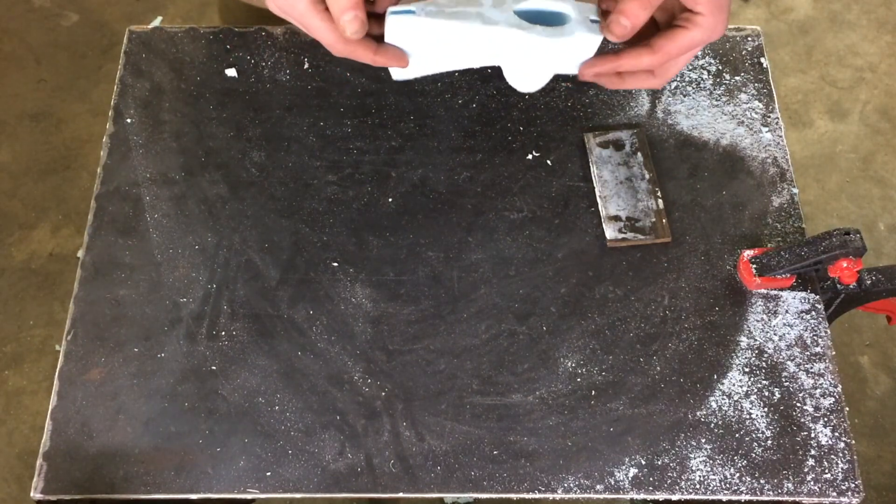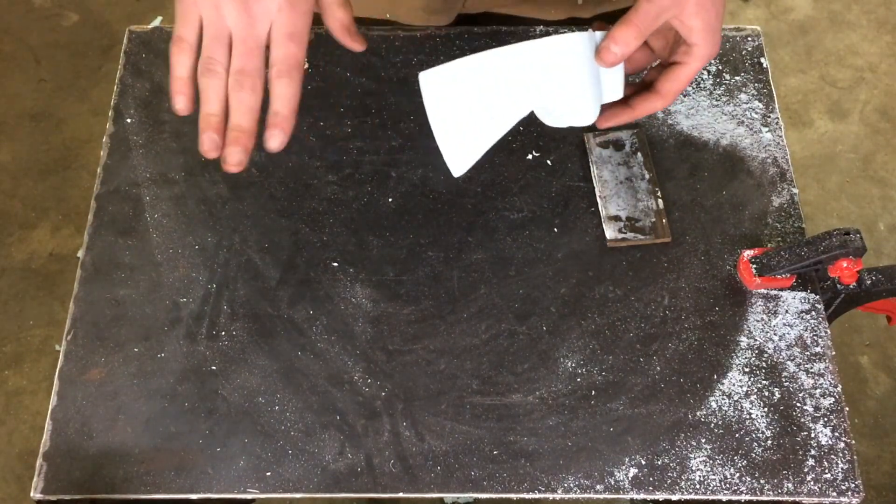Here I am after about three hours of cutting and sanding. I've got my axe pattern ready here.